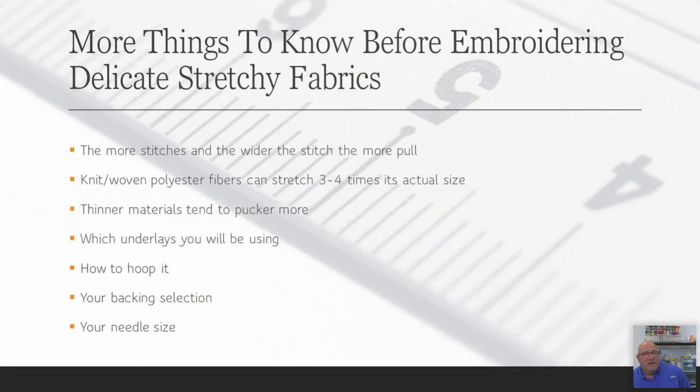More things to know about embroidering polyester shirts: a lot has to do with the logo. The more stitches and the wider the stitch, the more it will pull and pucker. All embroidery pulls and pushes on all fabrics — the thinner and more stretchy the material, the worse those things happen. Knit and woven polyester fibers can stretch three to four times their actual size. Think about what that material is doing when you're embroidering on it and seeing puckering on logos.